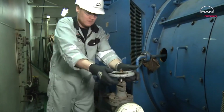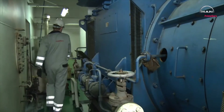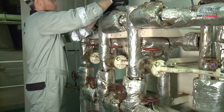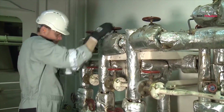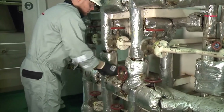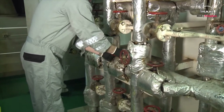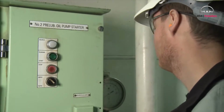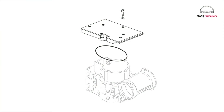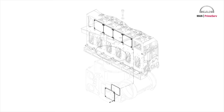Shut off the starting air. Shut off the fuel oil. Stop the lubrication oil circulation. Remove the top cover to give access to the valves. Remove the cover for valve camshaft.